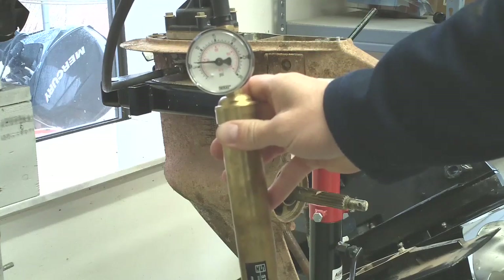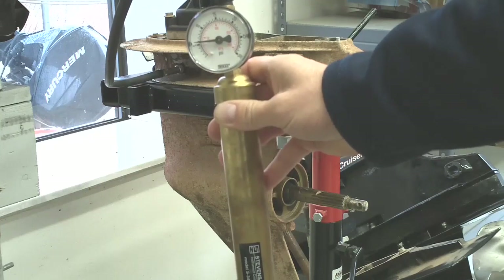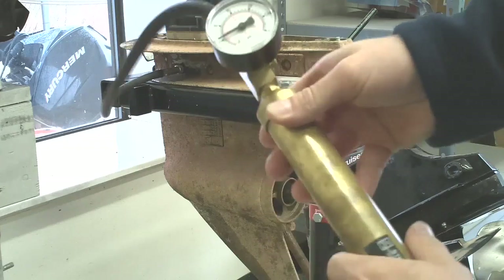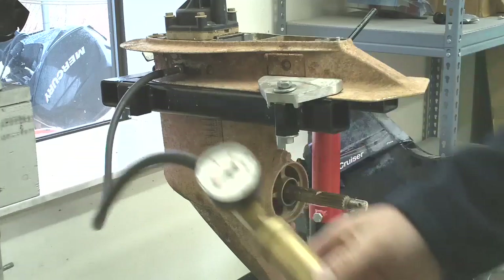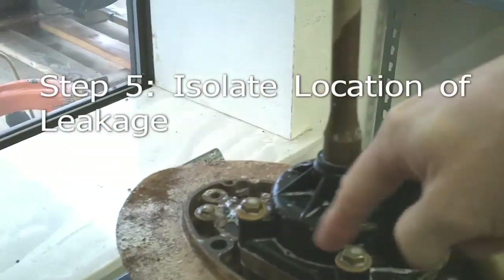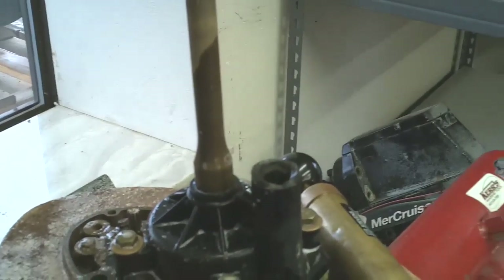You can see it's starting to drop — it started out with 10, and we're now down to 5 PSI over a couple of seconds. You can hear it leaking somewhere around this area. This is the area that we could hear the air pressure coming out.